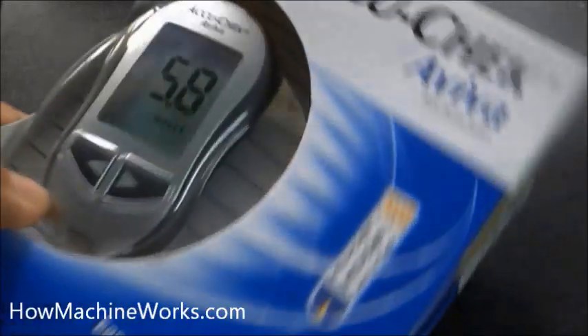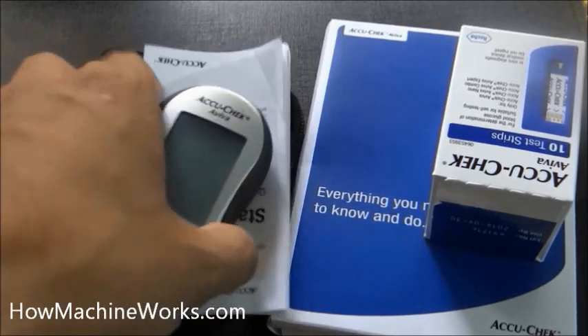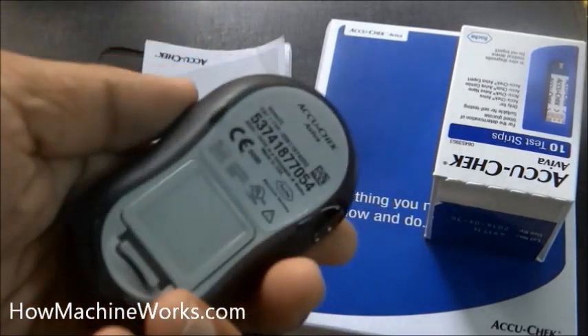Welcome back to HowMachineWorks.com. Today let's learn how to check your blood sugar level or glucose level using an active check meter. That's the unit we have — that's the meter, the active check meter.